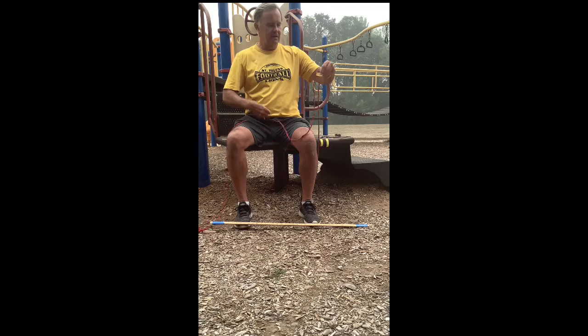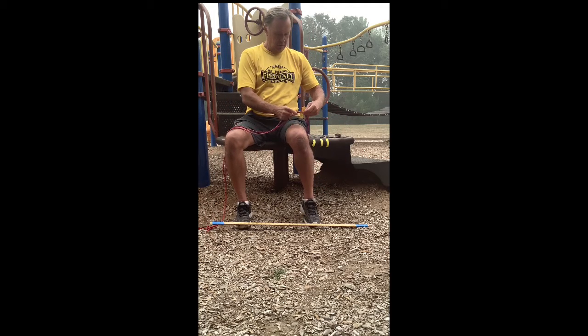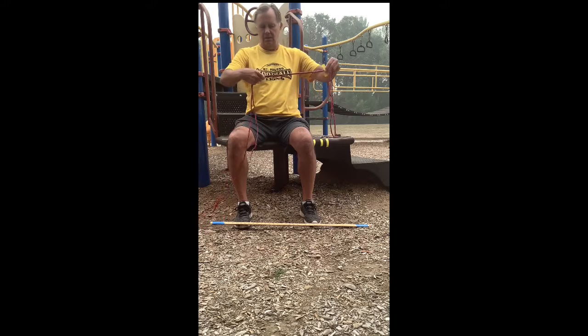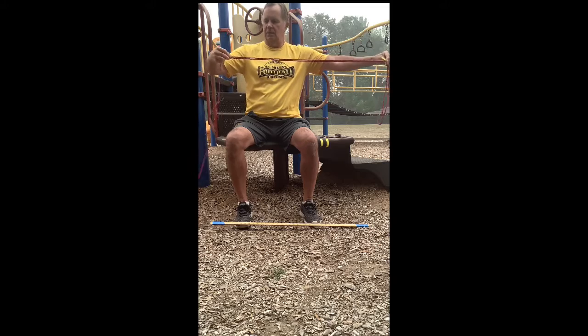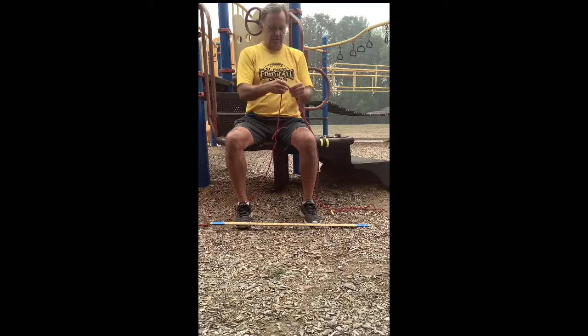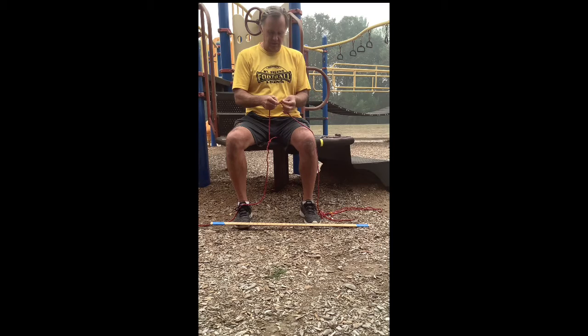Then go back and just go from that two meter mark on — pull it out like that. That would be my three meter mark. Then continue that until you have five meters.